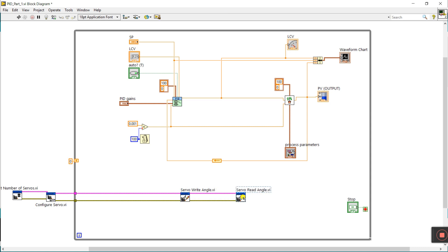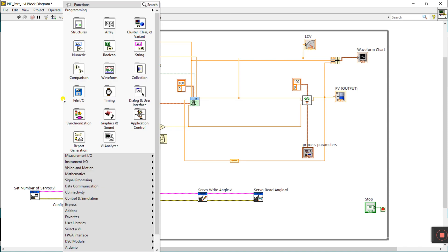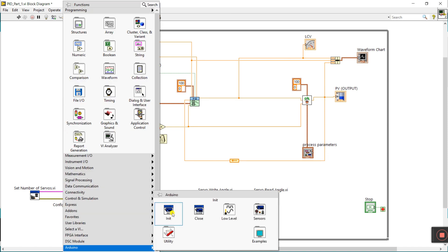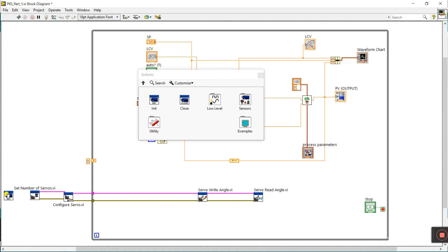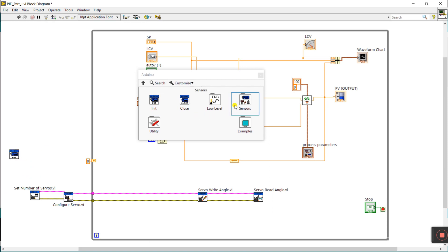This label is 'Servo Read Angle' and this one is 'Servo Write Angle'. Now right-click here, come to Arduino node, and we need Int and Close — drag here. And we need another Close — drag here.